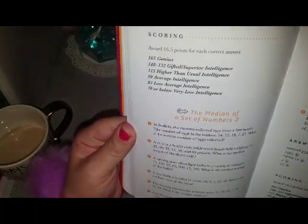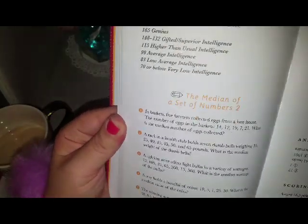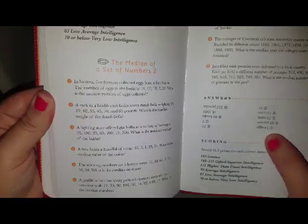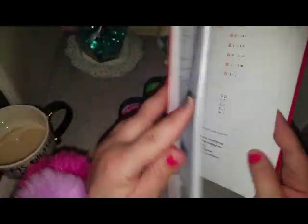For example, this says the median of the set of numbers. Median is when you put them in numerical order from least to most, and then the middle number would be the median. And right here it tells you the answers — number one would be 14 because it would be in the middle: 7, 12, 14, 19, and then 21. This is a pretty cool book. I used to love math when I was in school. I can't wait to go through this.